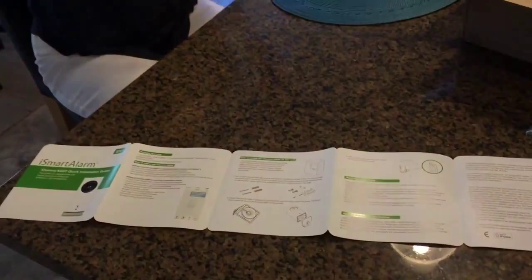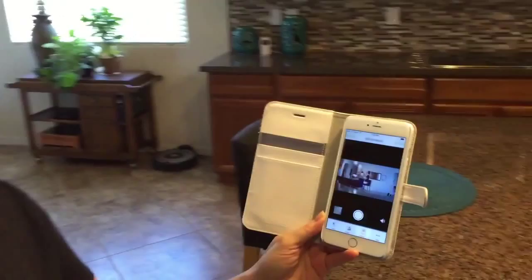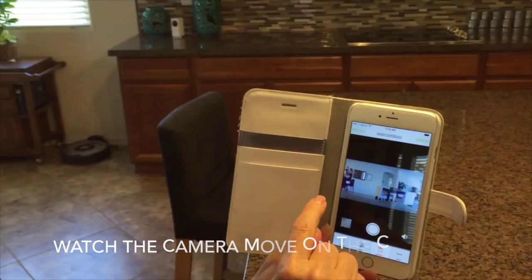I need to figure out where the best place to put it in the house is. One key issue they don't talk about in the directions is where you're going to put the camera so it can plug in and pan around. It's a pretty cool device — watch this. If I swipe, the camera pans. How cool is that? I like that.